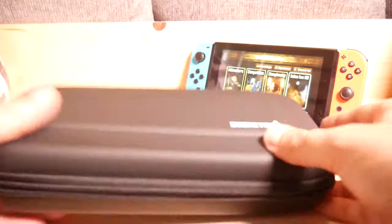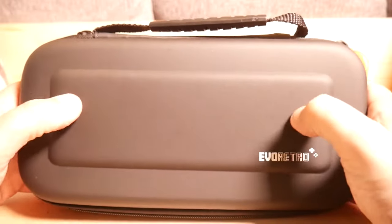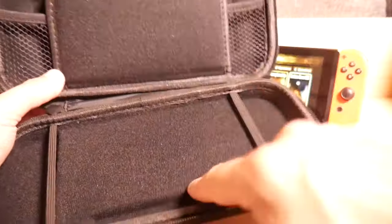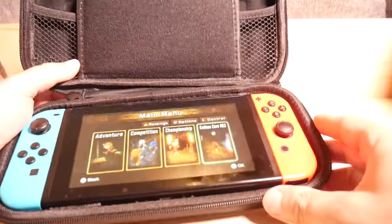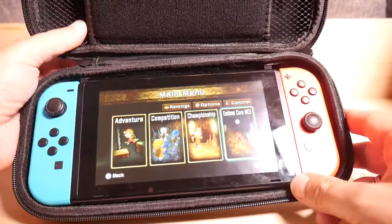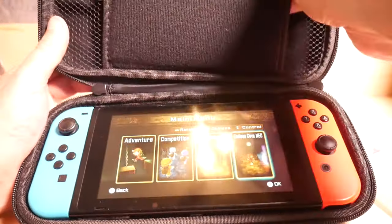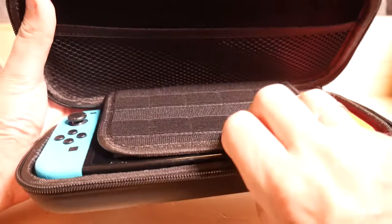Starting with the case. It's a semi-soft-sider — it's hard, but it has kind of a cushiony feel to it. It's very similar to the case I already use for mine. It's got a hollowed-out area for the right and left Joy-Con, so it fits in there a little bit better. It has a space for cartridges — looks like ten spaces total. When you lay this down, it protects the screen from damage.